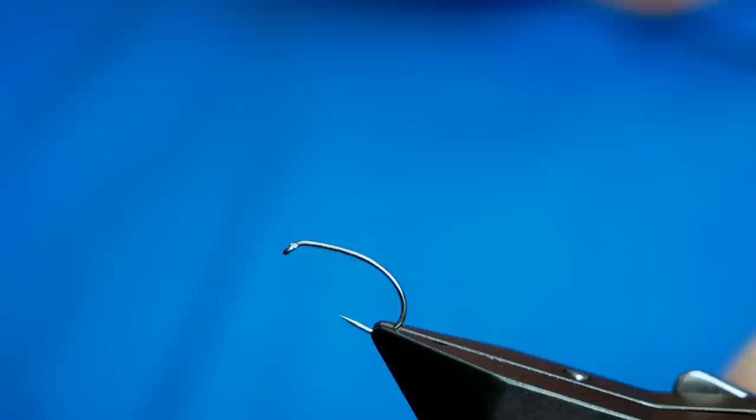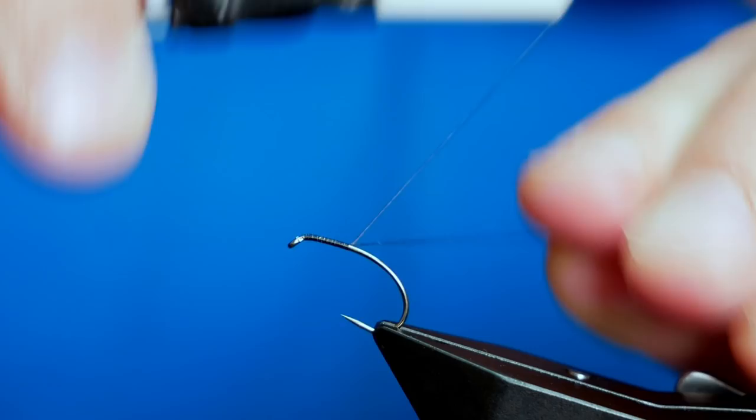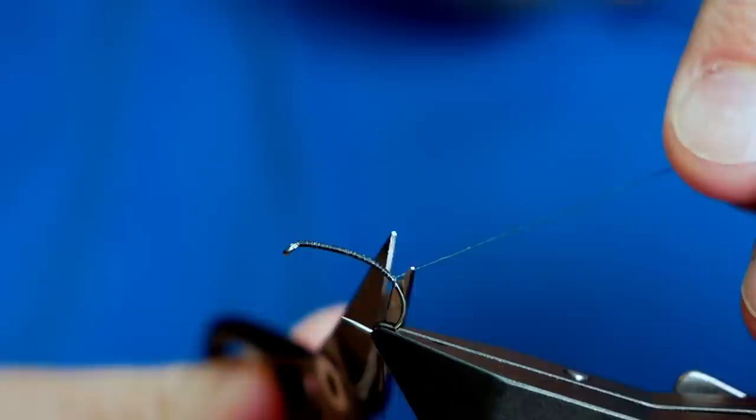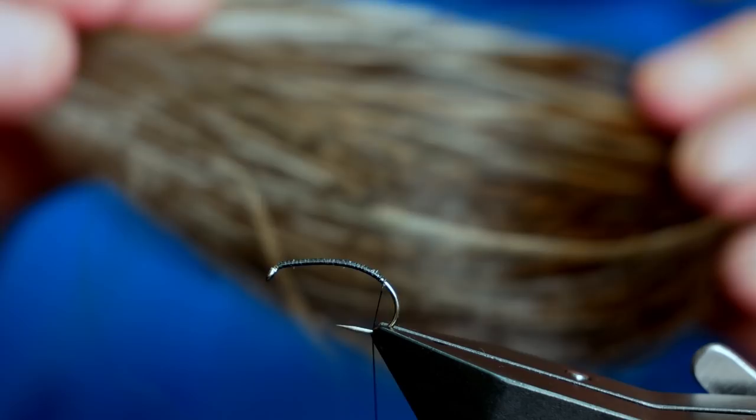First thing to do is get a little bit of wax onto the thread, and then I'm going to run a bed of thread catching in just behind the eye, down and around the bend of this hook. It's an emerging pattern really made for any sort of hatch that involves LDOs, march browns, just early season stuff, and it always does quite well. I'm just going to adjust the hook in the vice ever so slightly while I put on my body and tailing.